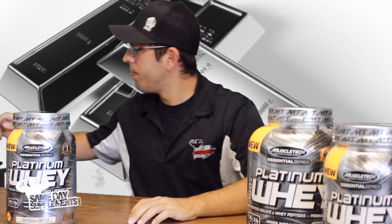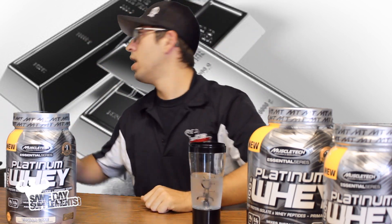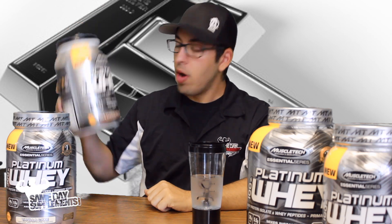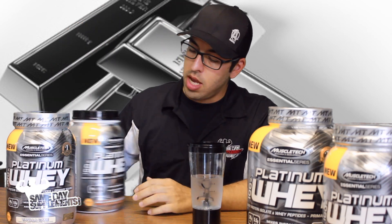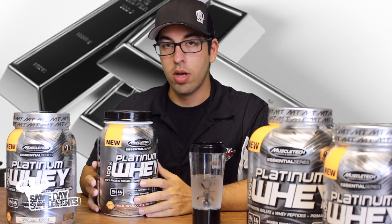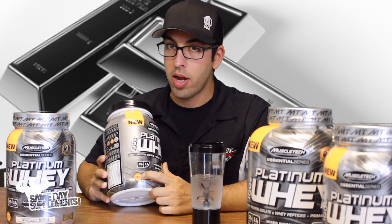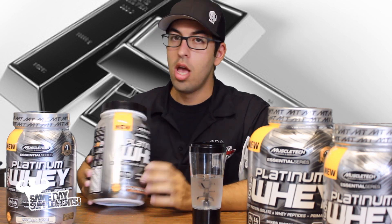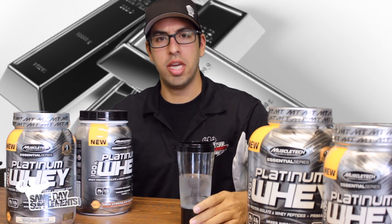Let's taste it, let's try it out. I have my Vortex blender bottle and I have my Platinum Whey milk chocolate. I decided to use water because any protein that wants to stand the test of time, and especially any protein that's going to put a gold medal on their container for taste, it needs to taste good in water. Let's do this — see if this is the real deal.